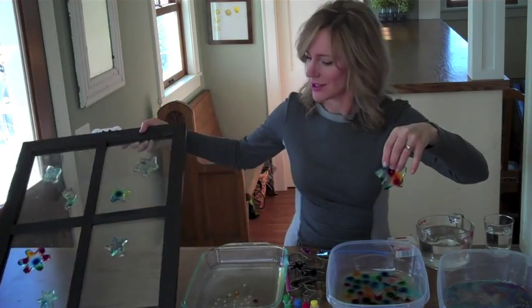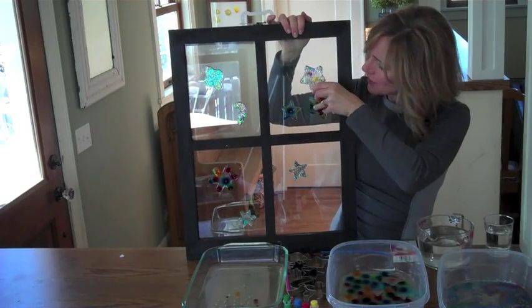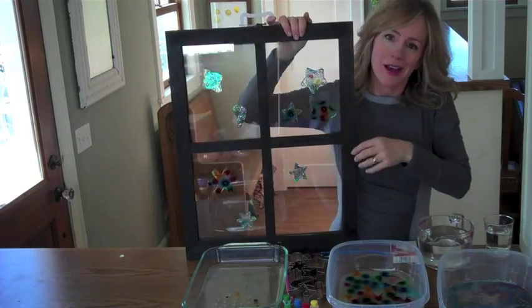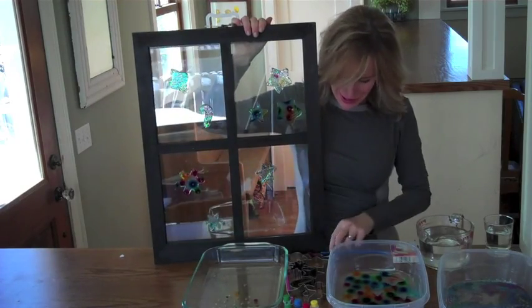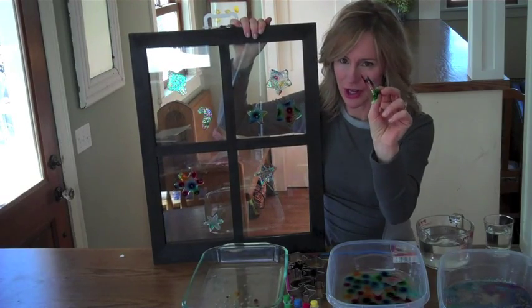Ask an adult's permission, but then you can put your shapes on a window. This is the fun part. They will stick there, and what happens as they sit is that the water evaporates out of the gelatin, leaving you with cool shrinky-dink or stained glass-like shapes.